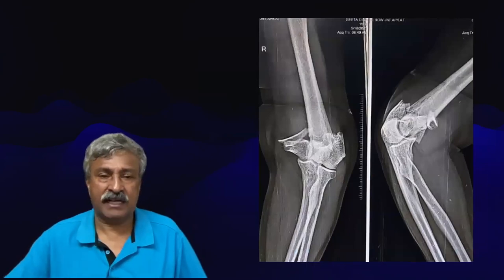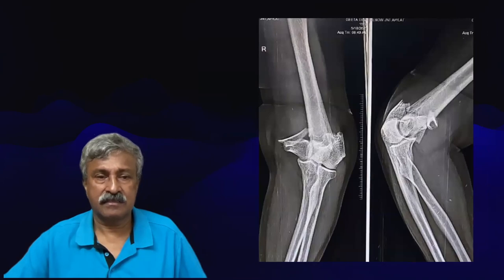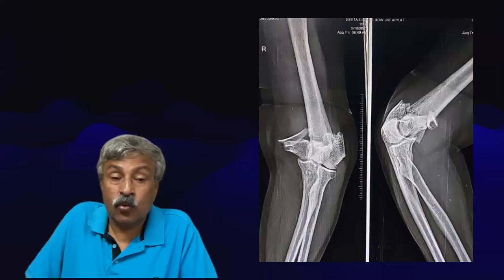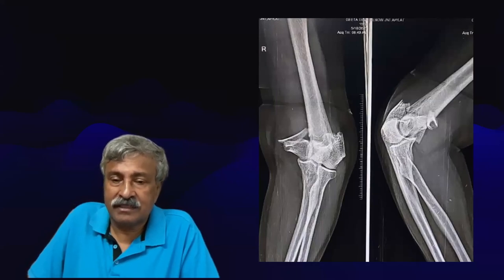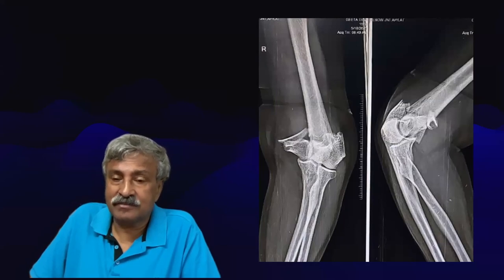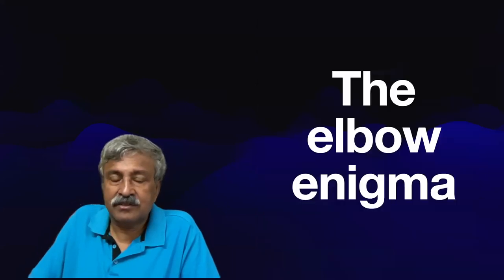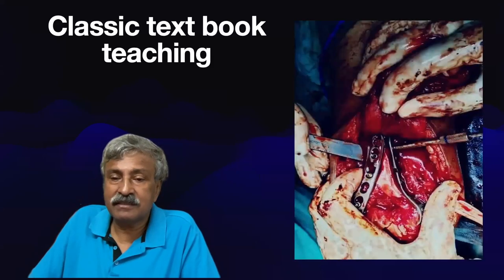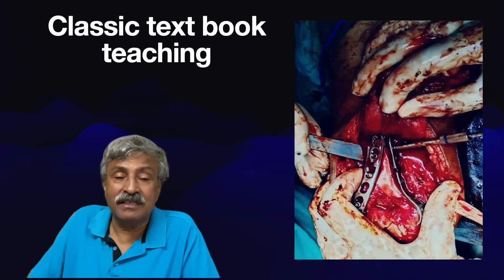Next we come to elbow fractures. Look at this shattered elbow. What is the textbook teaching for this? You do an olecranon osteotomy — look at the fracture pattern — and then you do bicolumnar plating: a medial plate and a lateral plate. This is what is classic textbook teaching. To me, this is a horrendous surgery — extensive opening, two to three hours, determined efforts to get the articular surface in place, and pure cosmetic surgery for radiological appearance.